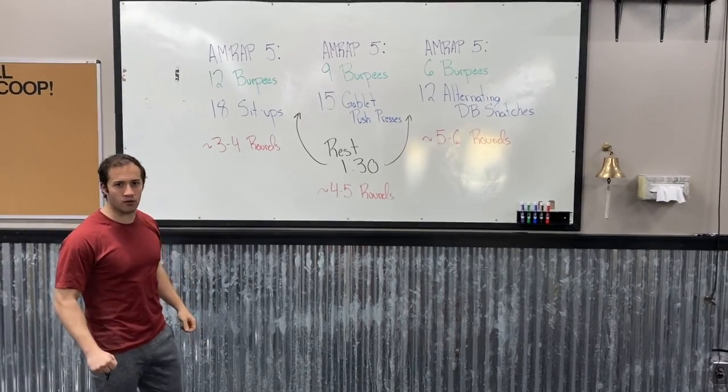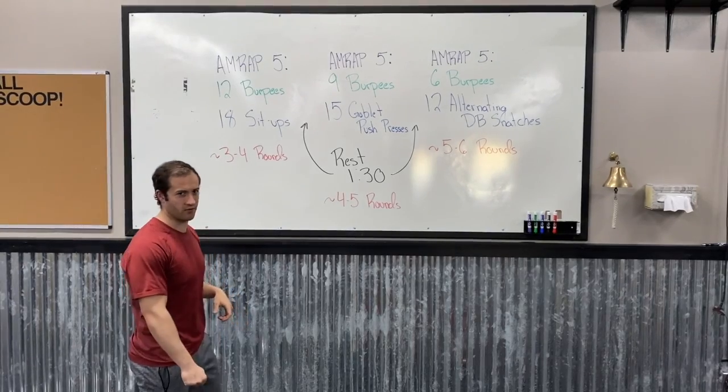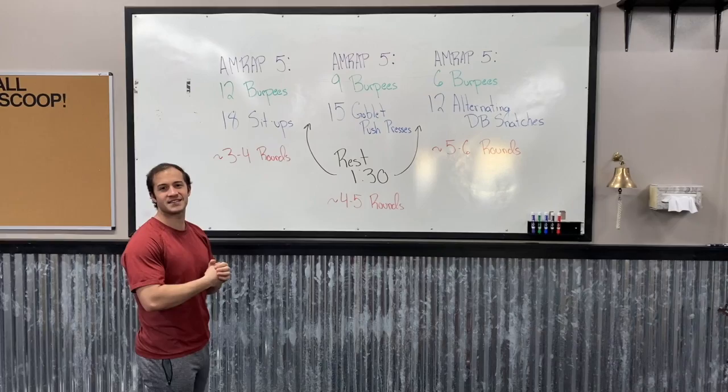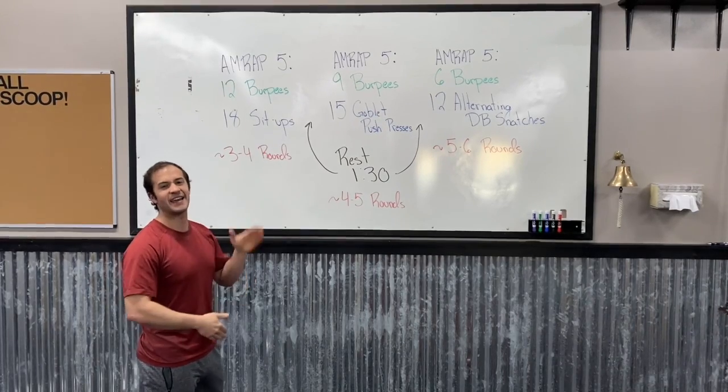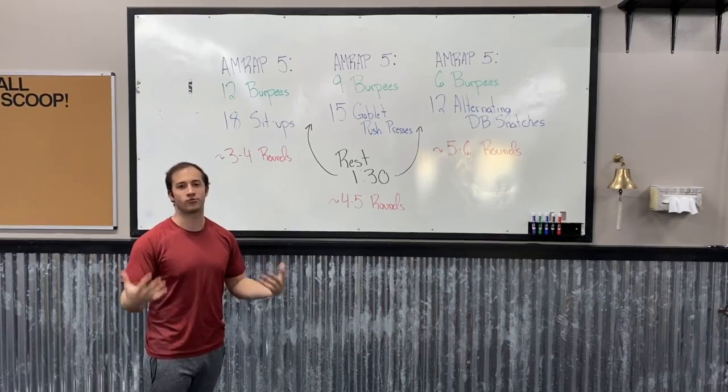What's going on Firewall? We're here with a little workout brief. This is going to be Monday's workout this week. Our at-home workout is going to consist of three AMRAP 5s, and in between each AMRAP 5 we're going to get a minute and a half of rest.